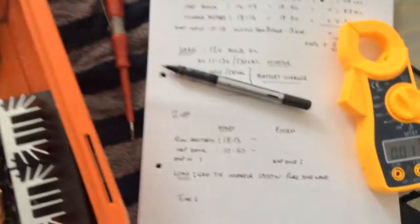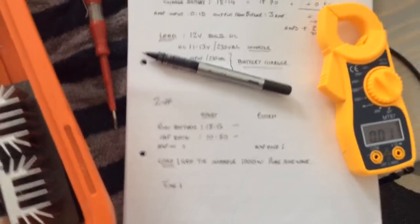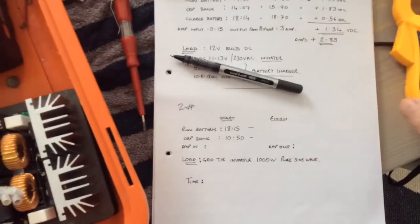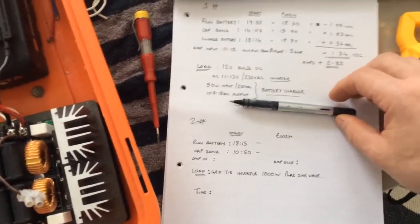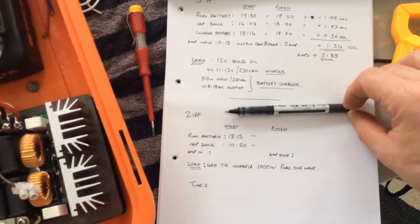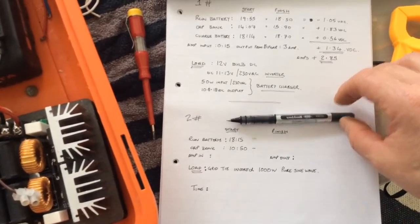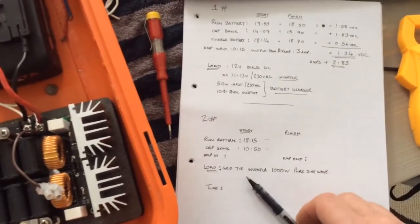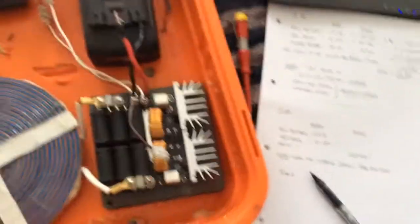Starting test two here. Battery reading is 1815, cap bank is 1050, and the load is the thousand watt pure sine inverter. We'll test the amps in and the amps out.